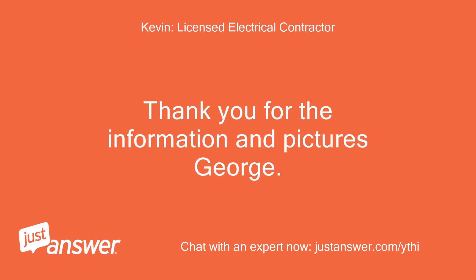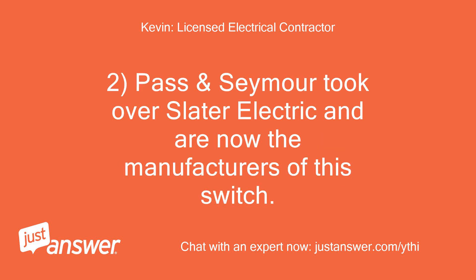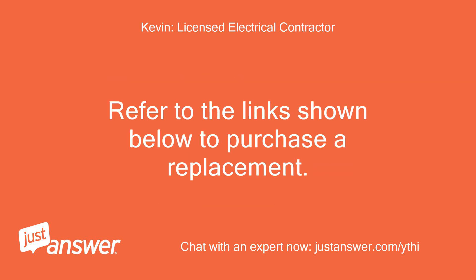Thank you for the information and pictures, George. Yes, the switch is called a Slater switch and these are commonly installed in mobile and manufactured homes. Pass and Seymour took over Slater Electric and are now the manufacturers of this switch. Refer to the links shown below to purchase a replacement.